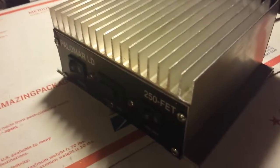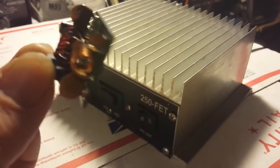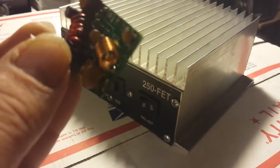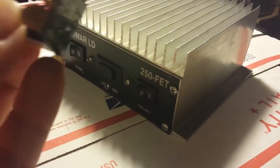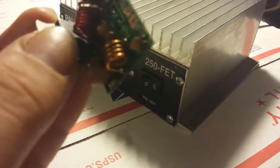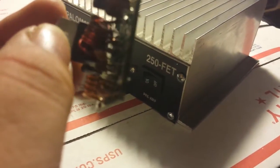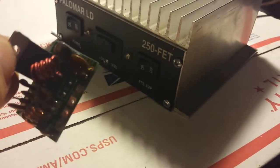All I could find was a schematic for the high drive version, which does not have this section in it. You could simply take this section right here, if it's in perfect working order, and install it into a radio easily. Put it on a heat sink, make a little up to a hundred watt PEP, maybe about 20 bird, small amplifier — but I didn't know what capacitor went there.